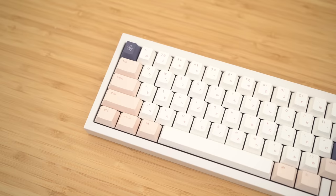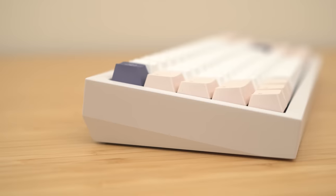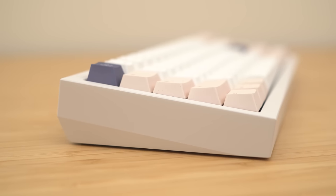Hi guys, welcome back to the channel. This is Scott K. Today, I am excited to share with you this — the QK60. If you recall, the QK65 was probably one of the most well-received keyboards of the year. It combined great aesthetics, exceptional quality, comfortable typing experience, and an amazing sound into a sub $200 package. QWERTY KEYS is back with another bombshell. QK65 has a new, younger sister, and her name is QK60.